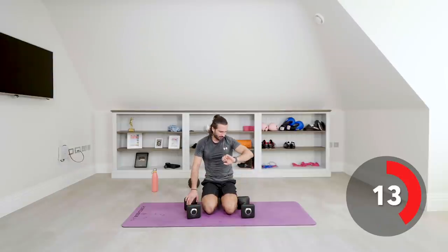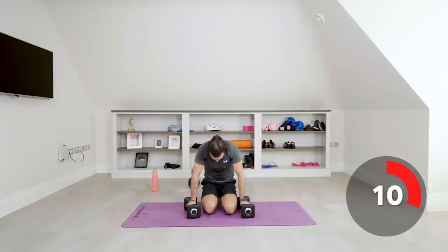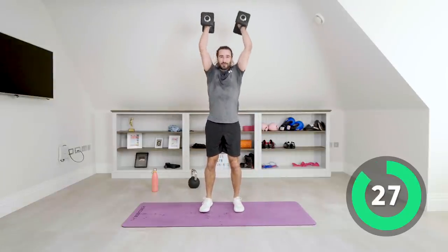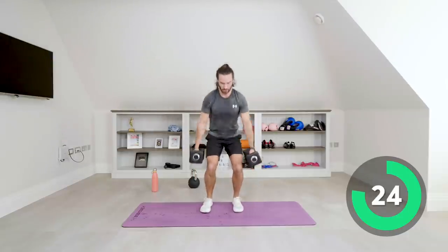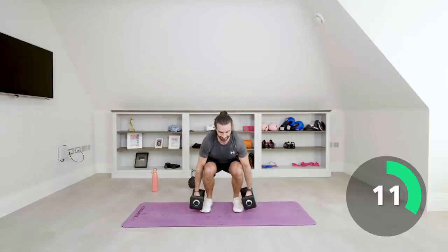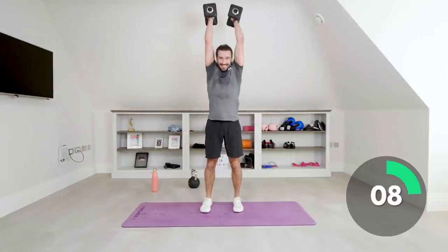My heart rate's at 160. Right, here we go — squat, hammer curl, press above the head. Squat, curl, press. Nice low squat, get down low, drive up, strict hammer curl, strict shoulder press. Come on — last five seconds, one more rep.